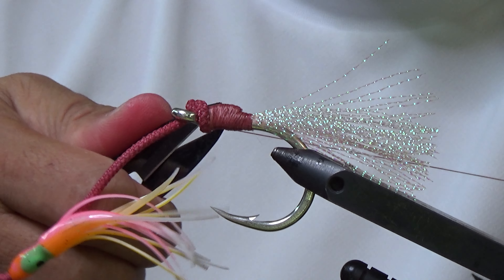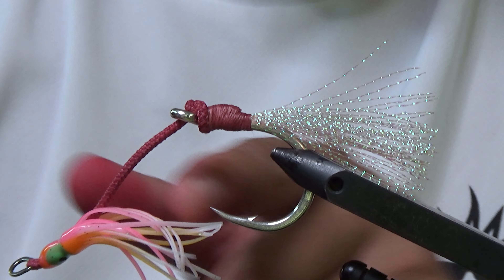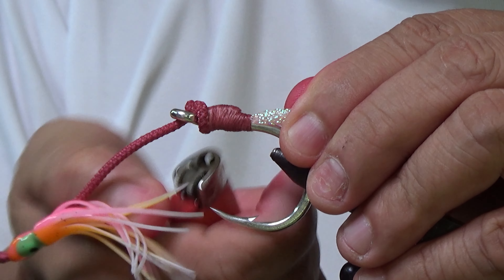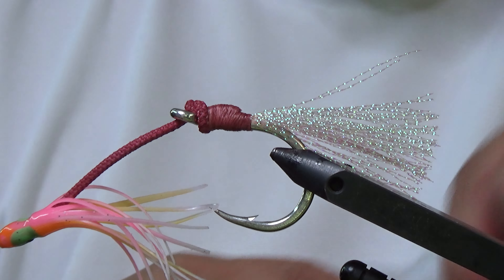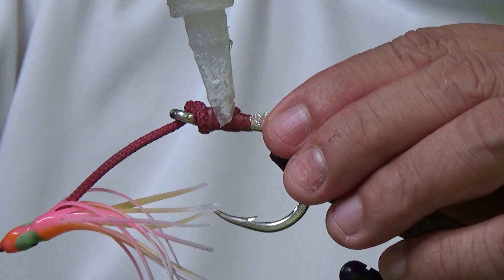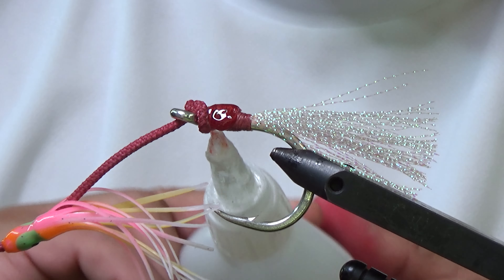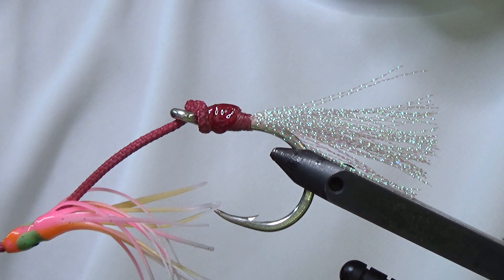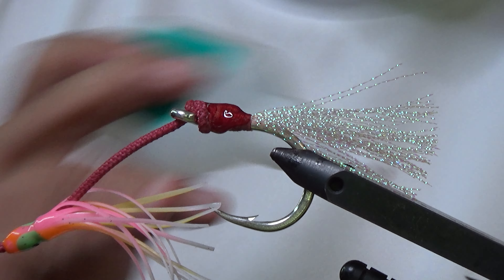There we go. Alright, now there's a little bit of fuzz there, so we will just zap it with the lighter - that takes care of things. Now our super glue - and this thread, make sure to saturate it just enough. This thread is also kind of thirsty, so make sure.